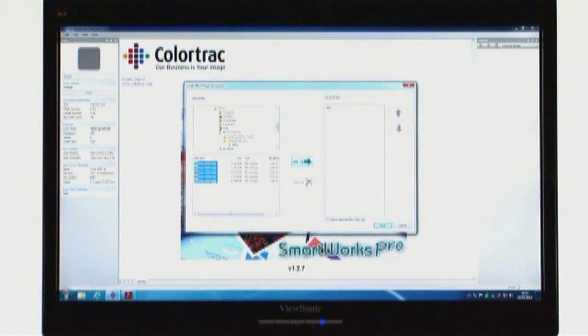SmartWorks Pro also enables you to collate multi-page documents with ease. You can add images from another source, edit your scans and reorder your pages, without having to re-scan the same document twice.